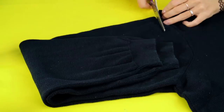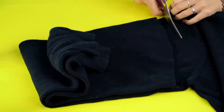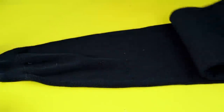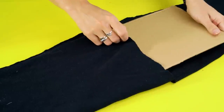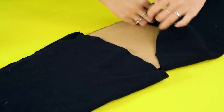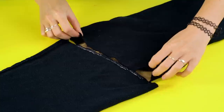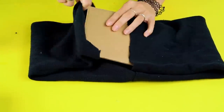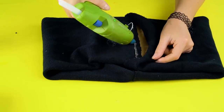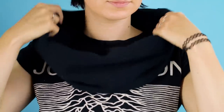Don't toss that sweater in the donate pile. Give this a try instead. First, cut the sleeves off. Cut the other side above the cuff area. Slide a piece of cardboard inside. And glue the two sleeves together. Then glue the other ends together too. Now it's an infinity scarf. Piece of cake, right?